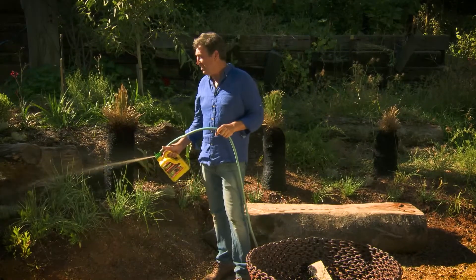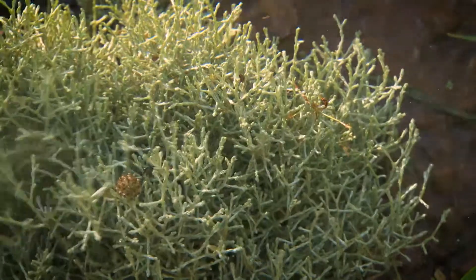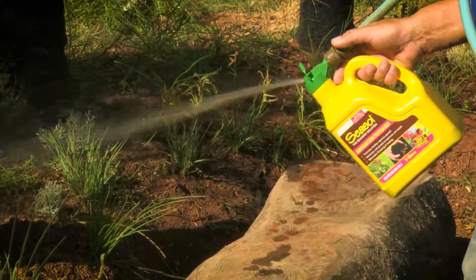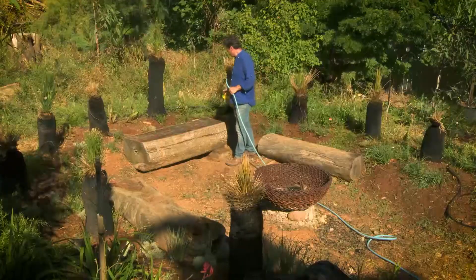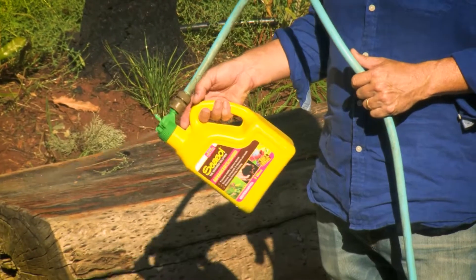I've actually given them a couple of doses of sea soil since. Yes, sea soil actually works for natives! But once they've got their roots established, it's time to give the plants a boost. There's actually a secret formula that allows you to do that too — it's called Sea Soil Advanced. It's brilliant for all plants but particularly great on native plants that are establishing, as it's got all the benefits of sea soil with a nutritional boost that's gentle but fast-acting.